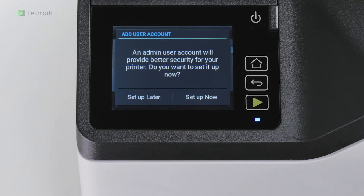For enhanced security, you can set up an admin user account for your printer. In this setup, users will be asked to enter the correct credentials before using the printer. Touch Setup Now.